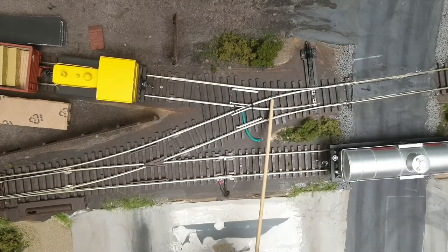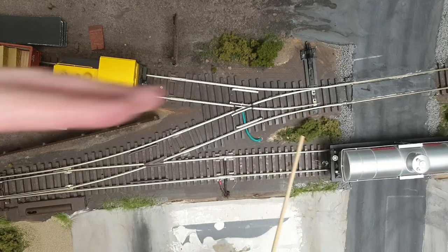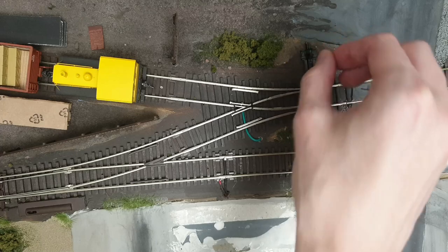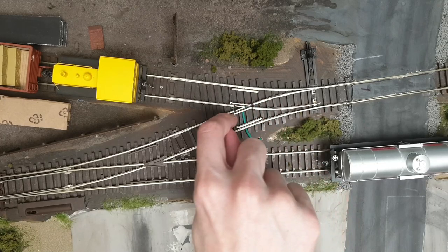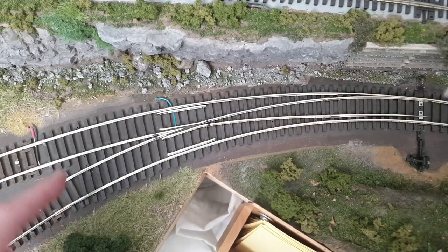Here is another Walthers turnout — I think it's a number two Y-turnout. You can see the angle is much sharper. These are great small units for switching areas or industrial tracks, but watch out because even a four-axle diesel might have trouble with these. I soldered a wire through the frog here, but it wasn't done cleanly — the plastic started to melt, so the train runs a bit wobbly over this area. It does work, but it's a bit wobbly.